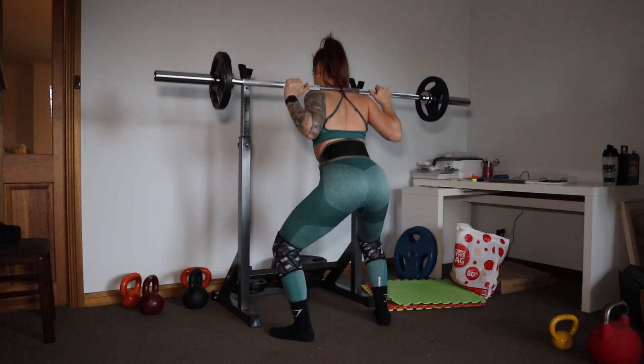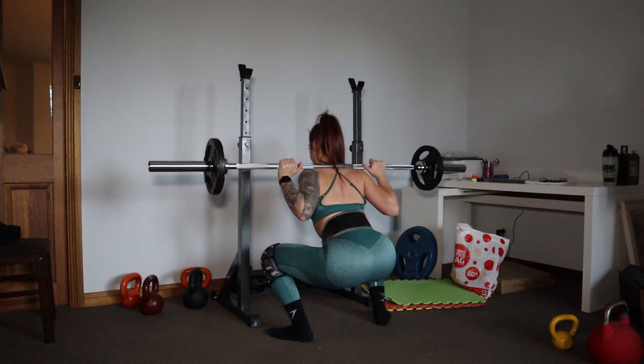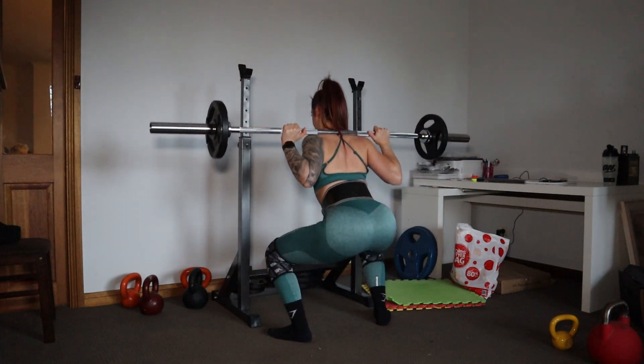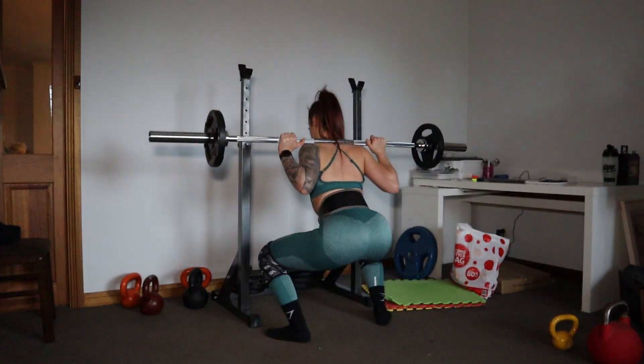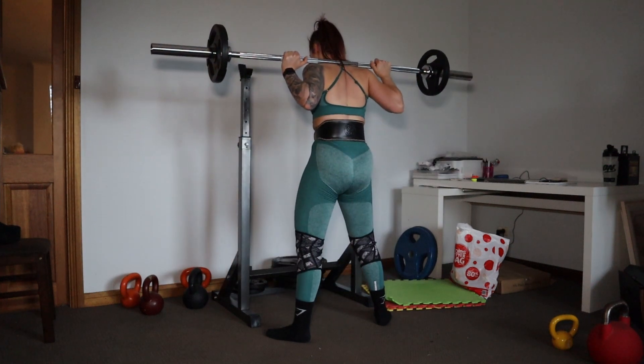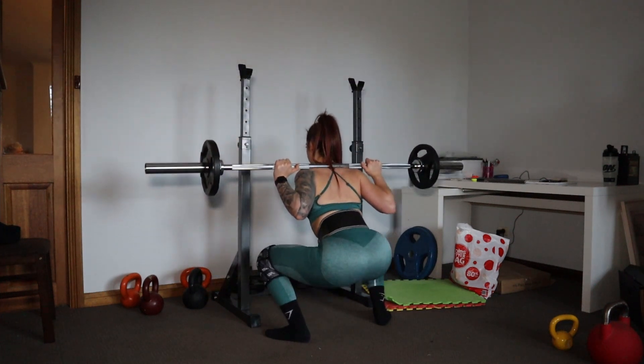Now I'm going to move on to squats. Usually I would do six sets on the Smith machine and five sets on the leg press. Last time during COVID I actually leg pressed my bed, but I really cannot be bothered setting that up again. So instead I'm just going to do 11 sets of barbell squats and vary my width stance to use different muscles.